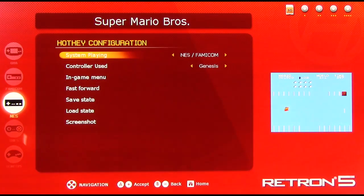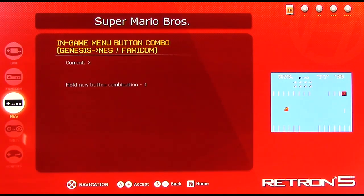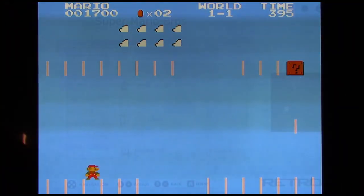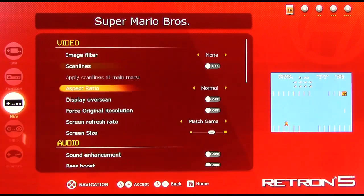Hotkey configuration lets you adjust emulation functions by putting in a button or button combo to get back to emulation functions such as the in-game menu, using an original controller — you don't actually have to use the Retron 5 wireless controller at all. So if I wanted to go back to the in-game menu when using a Sega Genesis controller, I'd simply press X, or make it X plus Start or whatever else. Now every time I want to go back to the menu I press Back and Start, and that takes me back to the main menu.